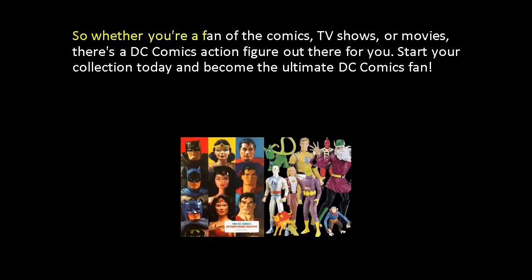So whether you're a fan of the comics, TV shows, or movies, there's a DC Comics action figure out there for you. Start your collection today and become the ultimate DC Comics fan.